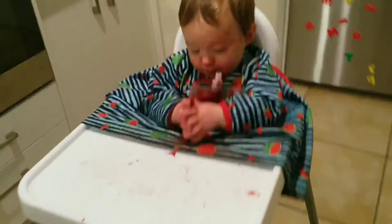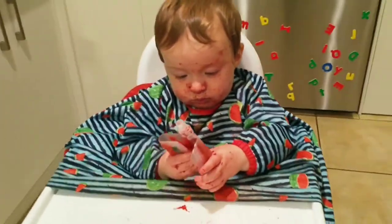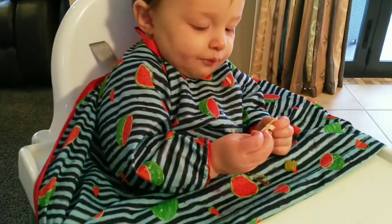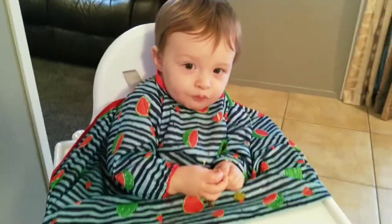The Bibadoo Coverall Bib is made to fit all leading brand highchairs. We're actually using a highchair from Kmart, which is very similar to the highchair from Ikea, but we've also been able to use it when we've gone out to restaurants. It's very versatile and fits well.